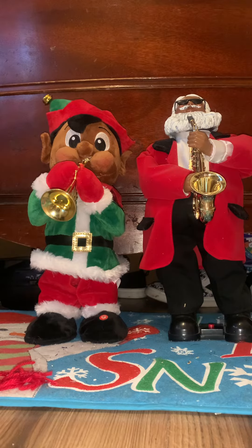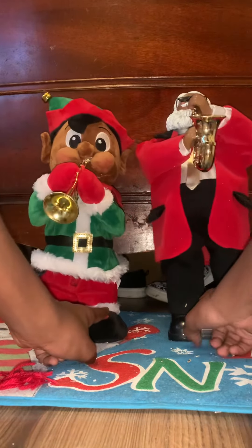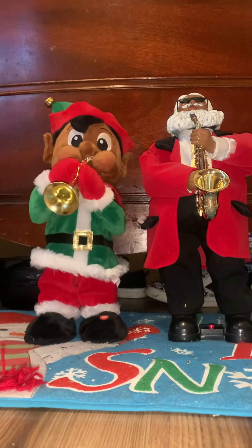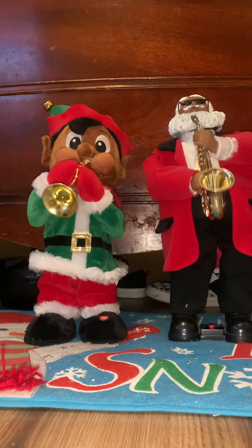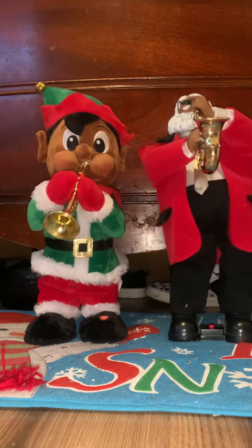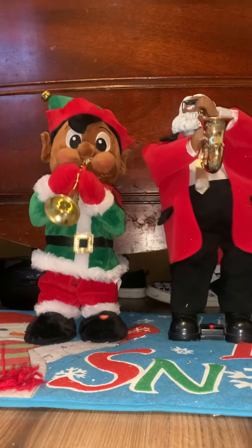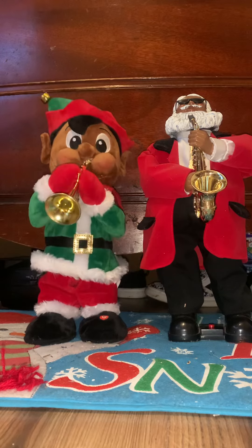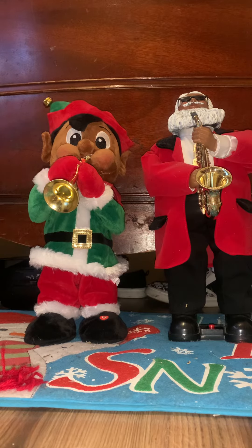And yeah, that is my elf. I'm going to show you how the both of them work together. And that is my African-American 2022 elf playing the trumpet.